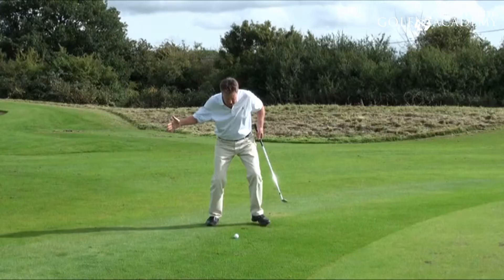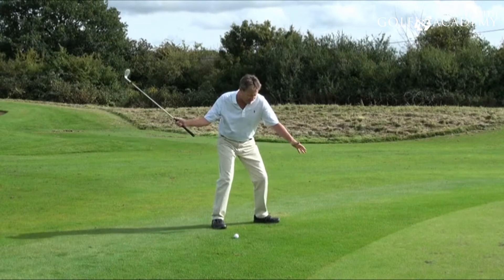Make that movement in your chipping, in your pitching, and in just about every shot in the game. Make sure you don't make this backward, upward lifting movement.